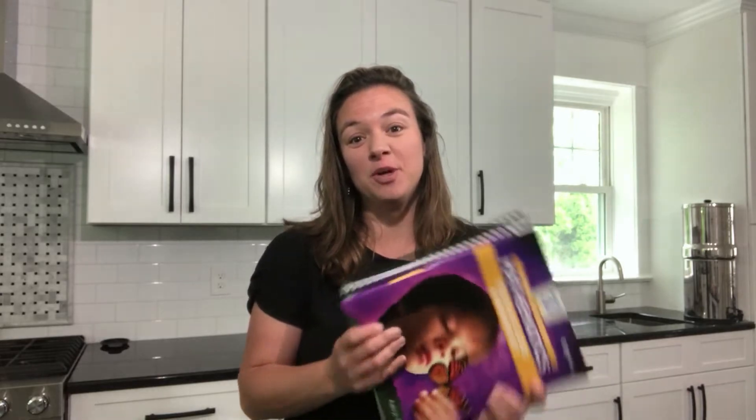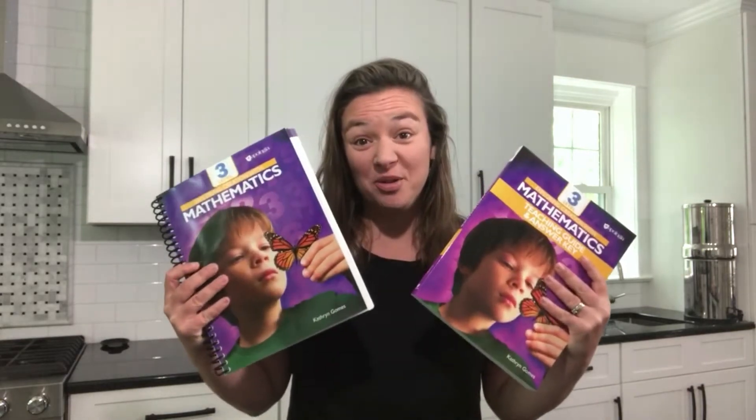Hi, my name is Katherine Gomes. I'm the author of Apology of Math and in this video I'm going to be giving you an overview of level three.